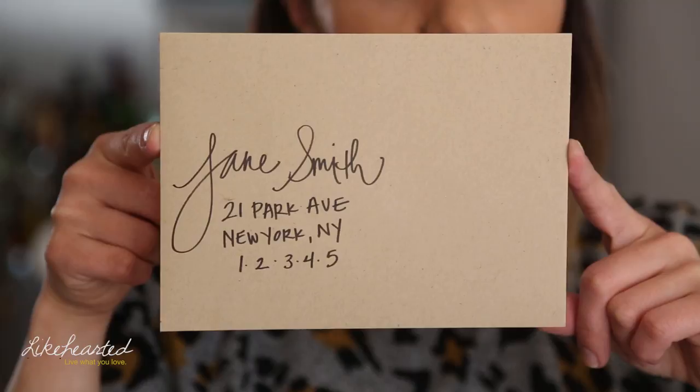I hope you guys enjoyed these tips to simply spice up your wedding invitation envelopes. If you want more DIY and wedding tips, make sure you subscribe to the channel and follow me on iamlightcarded.com.